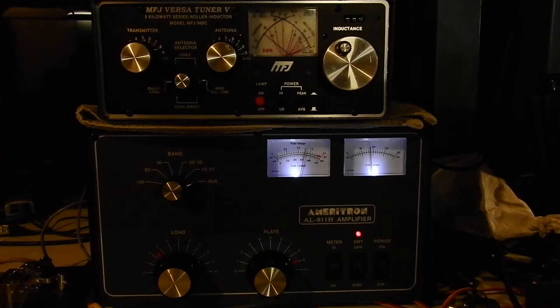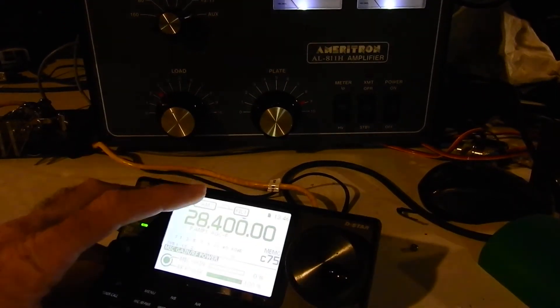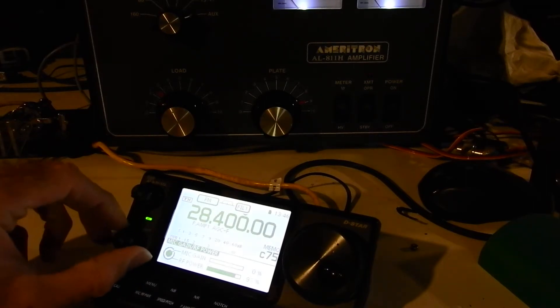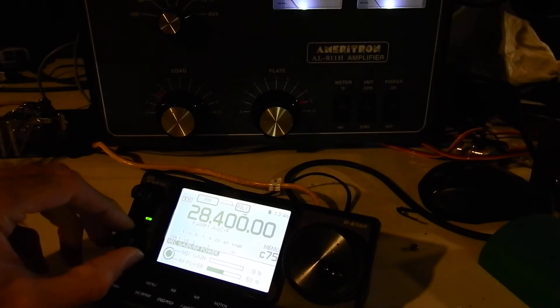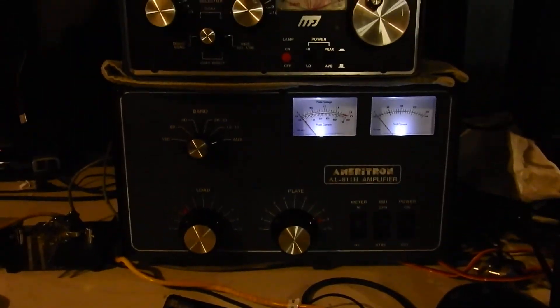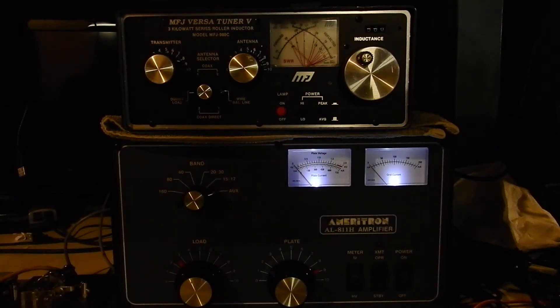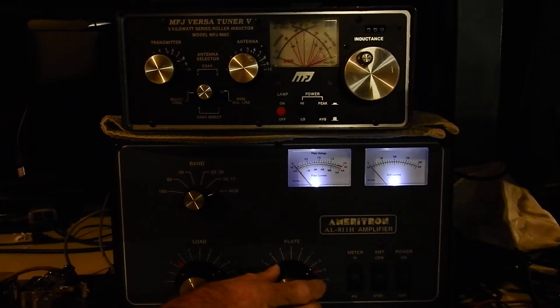According to the meter we're showing just under 400 watts, but keep in mind we're only driving it with 40 watts — to get full output you're looking at around 65 watts drive. So I'll switch to FM mode, since most HF rigs will do up to 100 watts on FM, and turn the power down to 50, which usually produces a very good drive level. Bypassing the amp temporarily confirms that's about 50 watts. I'll switch the amp back on and do the plate and load tune-up again to get a little more output.